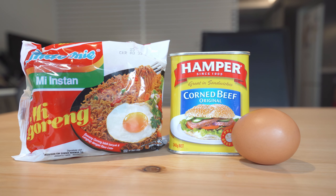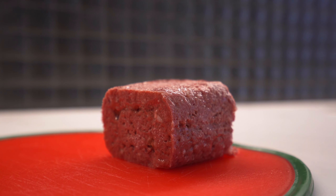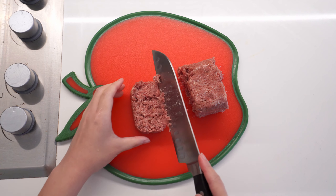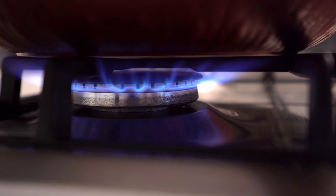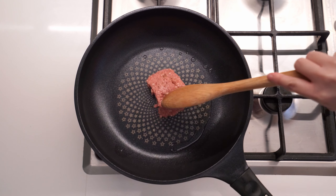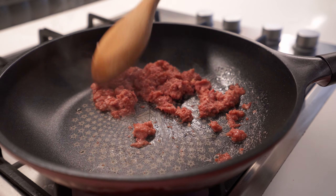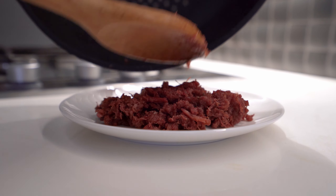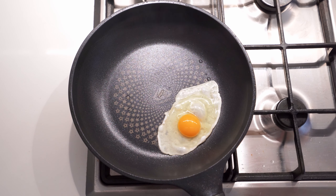First up is the Indomie Talor Cornet. You'll need three ingredients here: Indomie, corned beef, and egg. Take the corned beef out and cut a slice — you can add more if you're hungry, but this is a serving for one. Preheat the pan with some oil and add in the corned beef. Stir until it starts to harden up with some lovely crispy texture.